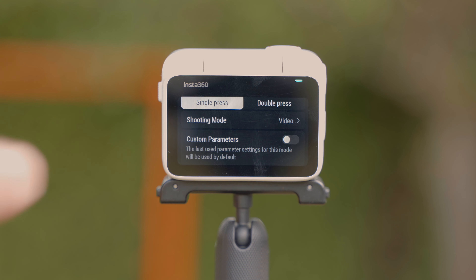The GO 3 comes with an all-new magnetic mounting system, similar to what we've seen with the DJI Osmo Action 2 and 3, which adds to the flexibility of how you can use the camera. The magnetic system works with both the action pod and the GO 3 itself. The included pivot stand also has a quarter-inch screw on the bottom, making it compatible with other accessories you might have.